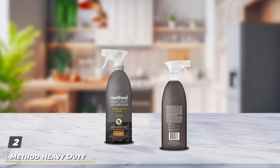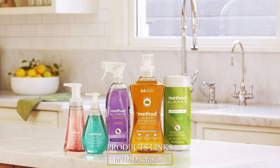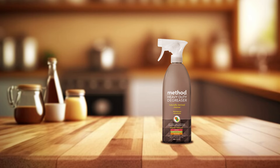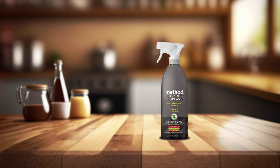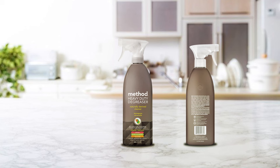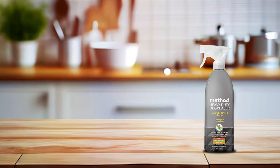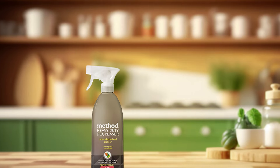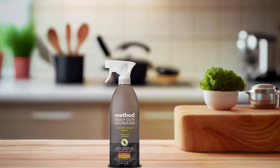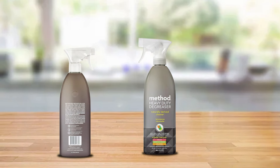Number two: Method Heavy Duty Degreaser, 28-ounce spray bottle. Next up is the Method Heavy Duty Degreaser, available in a convenient 28-ounce spray bottle for targeted grease removal. Formulated with naturally derived ingredients, it's an eco-friendly option without compromising on cleaning effectiveness. The design features a spray bottle that delivers even application on grease-laden surfaces, with an ergonomic design for comfortable handling. Quality shines through in its plant-based ingredients, which cut through grease and leave a pleasant scent. Its non-toxic nature makes it safe for use around food preparation areas. The Method Heavy Duty Degreaser tackles grease effectively on countertops, range hoods, and other kitchen surfaces, breaking down grease particles for easy wiping and leaving surfaces clean and streak-free.